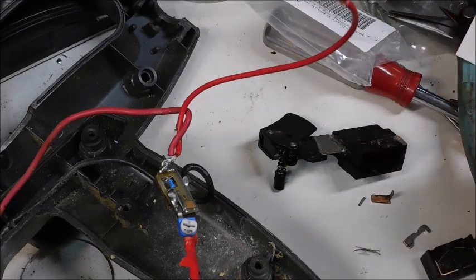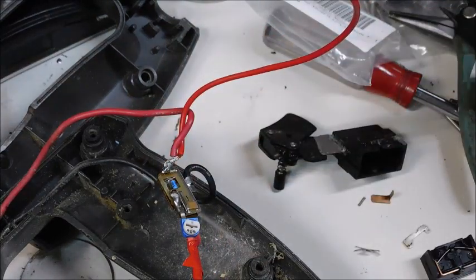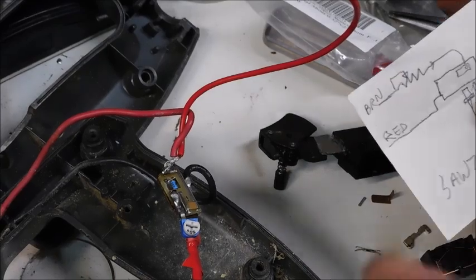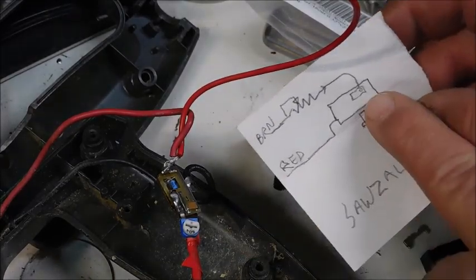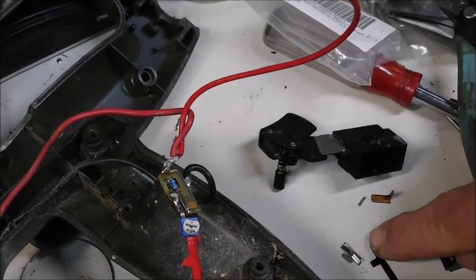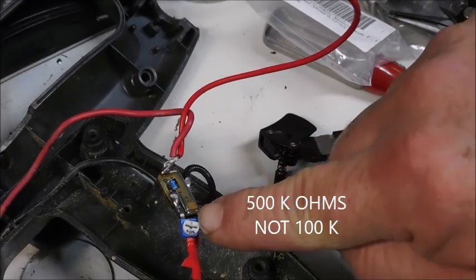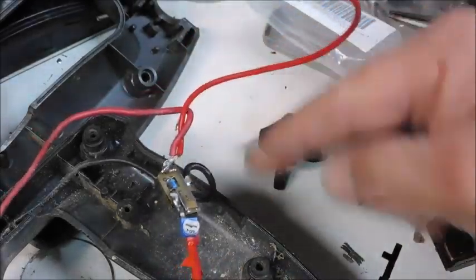I decided to just go ahead and take the circuit board out, retrace where this resistor went, and found out how it went into the circuit. I took another resistor — after I measured this with an ohmmeter, it came out to 100,000 ohms. I put another 100,000 ohm variable resistor in and soldered all the lines.